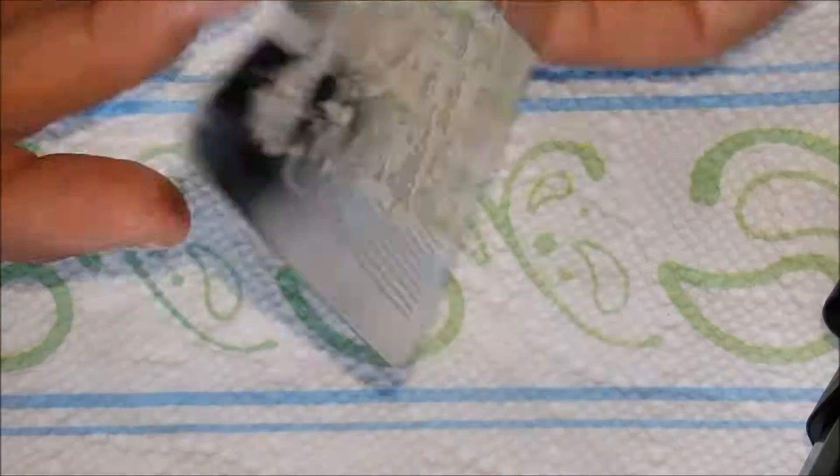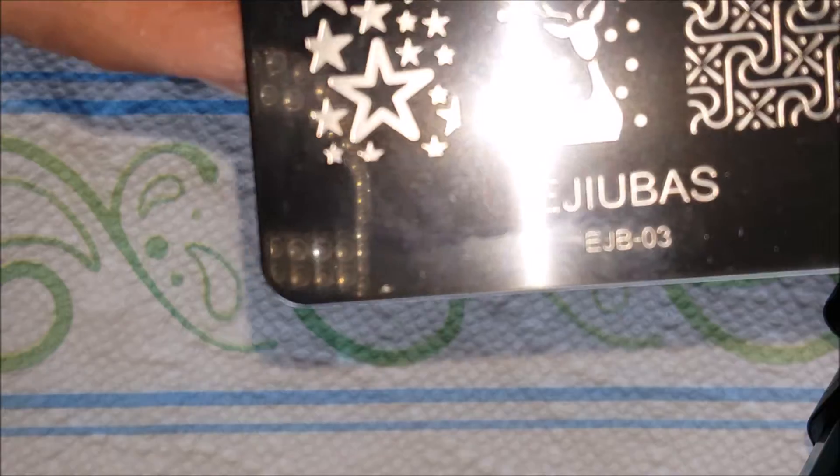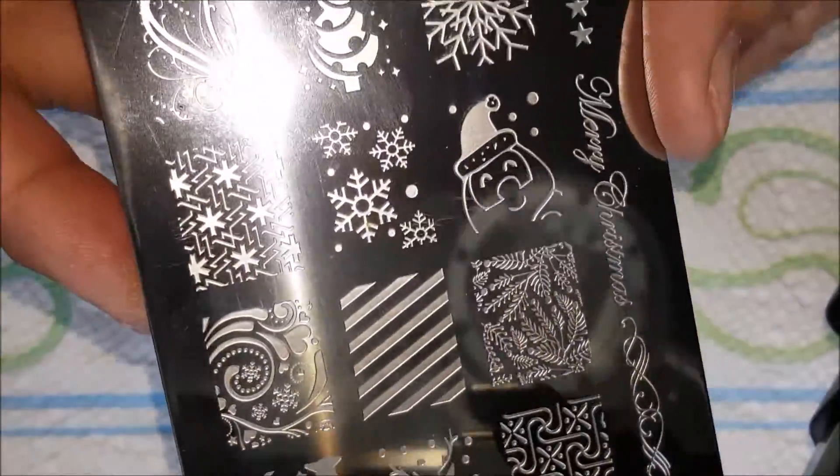Now, this is the plate — the Christmas plate — and it's plate 03. There it is right there. And this is what it looks like. I'm going to do a little bit of stamping here in a minute.